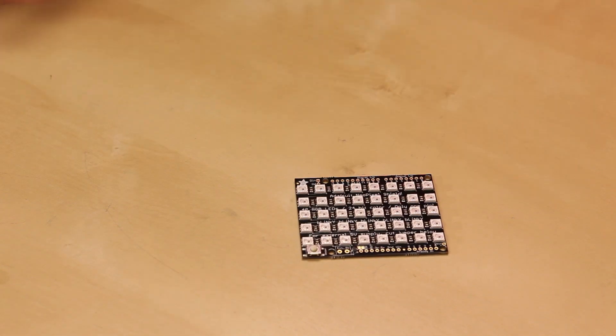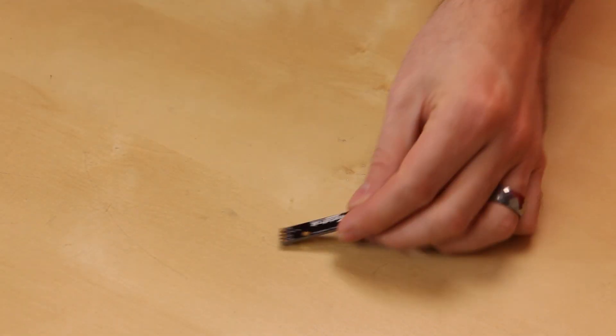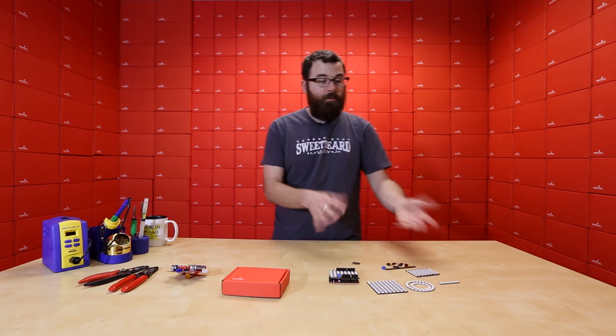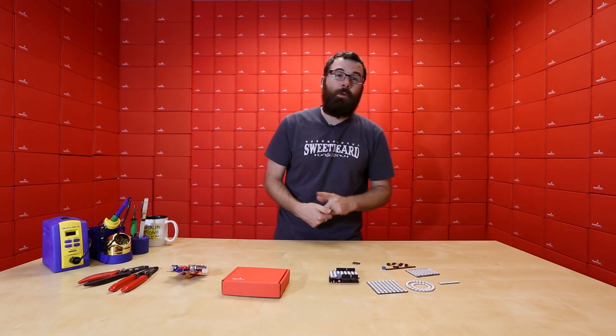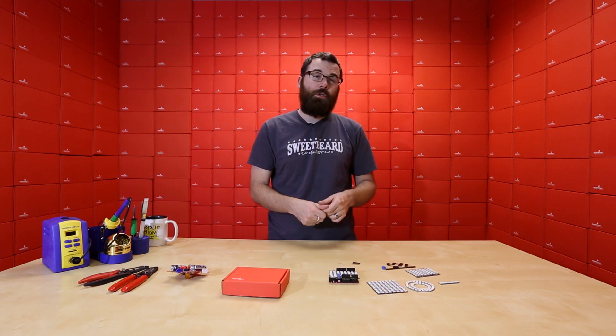The Shield actually comes as a kit with all the headers and everything separately, as you can see. So you do have to solder that together, but everything else comes pretty much pre-assembled. You just need to solder some wires onto it to get it going. We do have several different tutorials for how to control the WS2812 or any of its variants. So if you check out the product pages for any of these, there is an Adafruit tutorial, and additionally you can check out tutorials on learn.sparkfun.com to see how to control these LEDs.